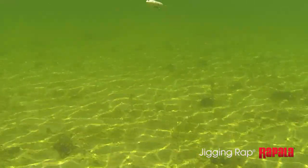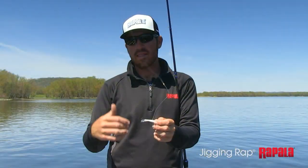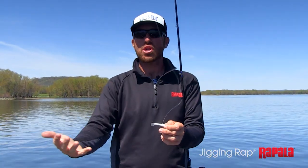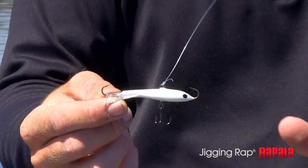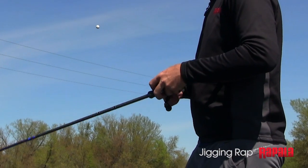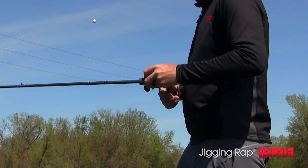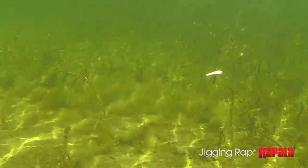The jigging rap is basically a heavier jigging bait that allows you to fish in deep water and shallow water both. If you look at it, it has two smaller hooks on both ends, and then it has a number six VMC treble on the bottom. That allows you, when you're hopping that thing and it's darting left and right, if a fish just snaps at it, he's hooked. It's a mousetrap waiting to happen.